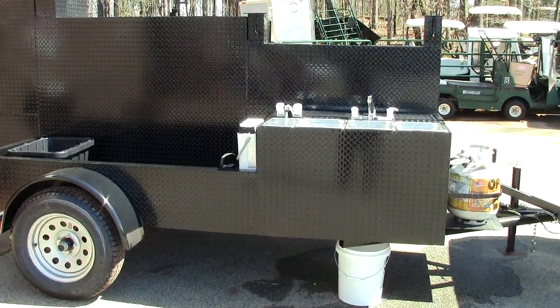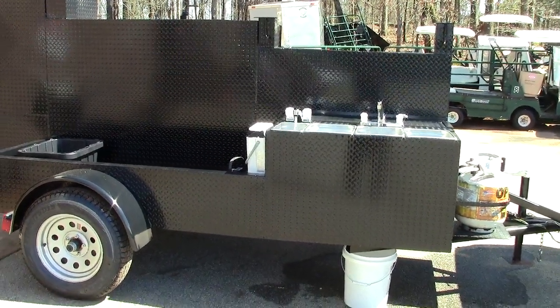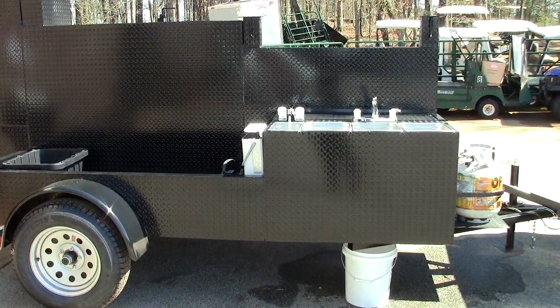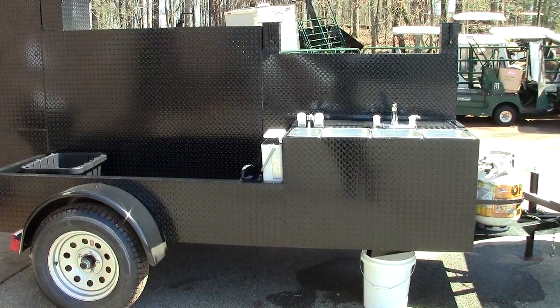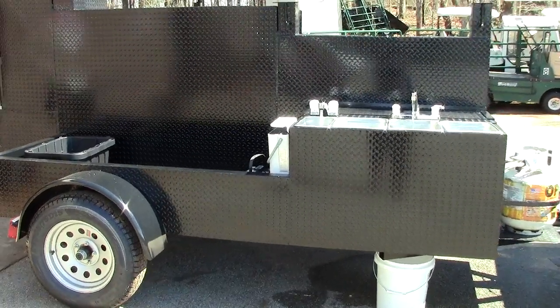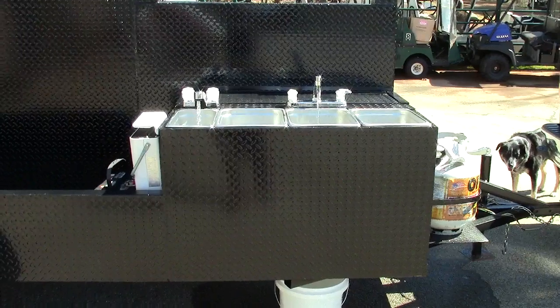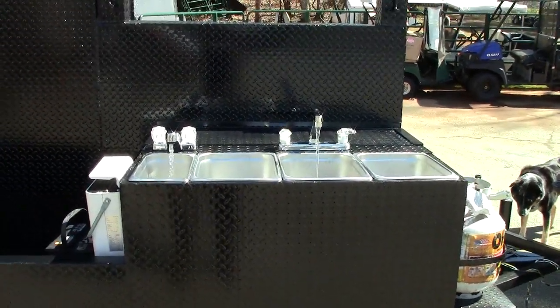Hi, this is Roland from Barbecue Smoker Pros, Brasselton, Georgia. We design and our welders build awesome smokers. Give us a call, a holler, a text. Please like and share our videos. Today's video is about hot and cold water on your smoker.